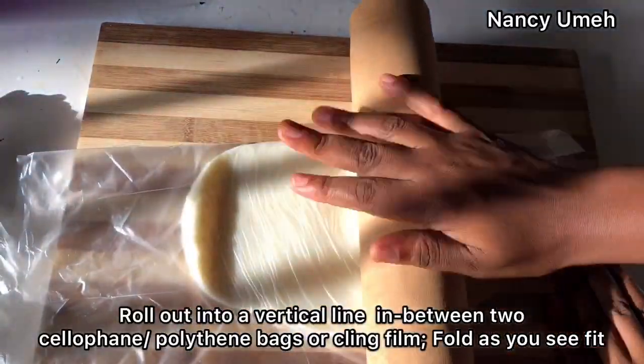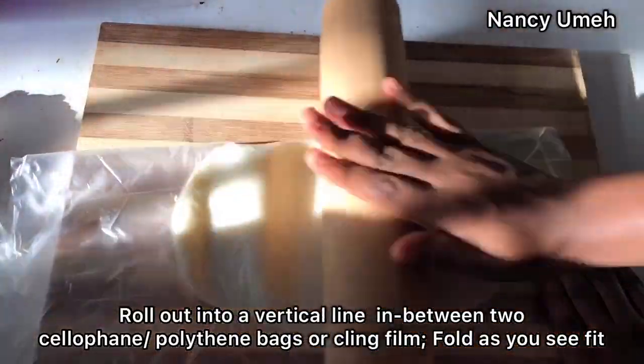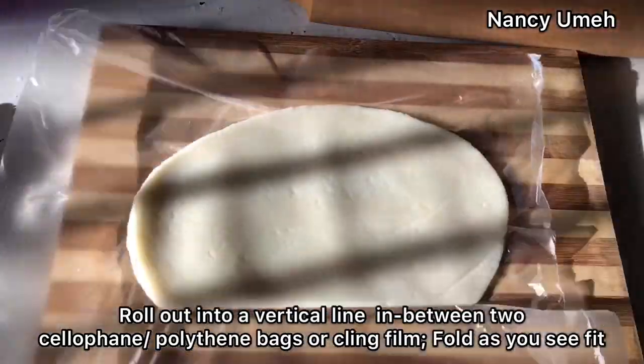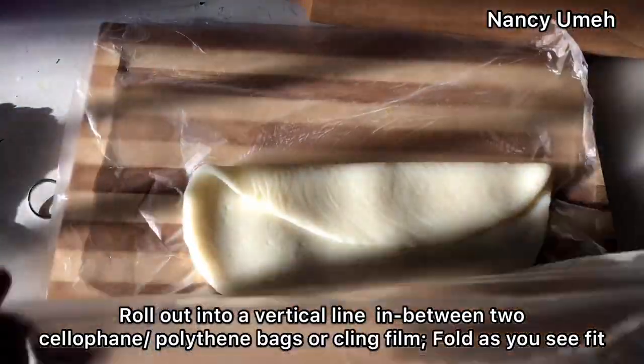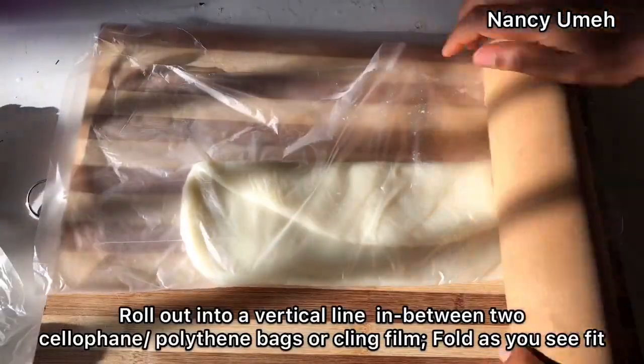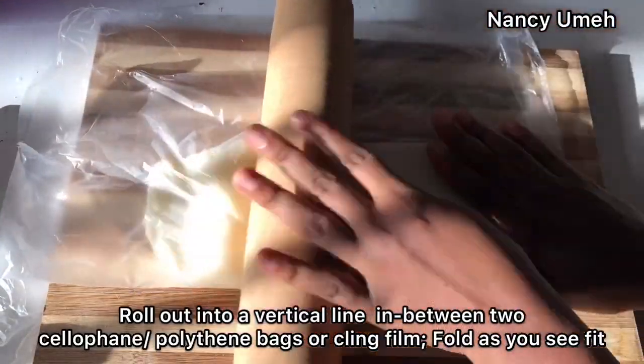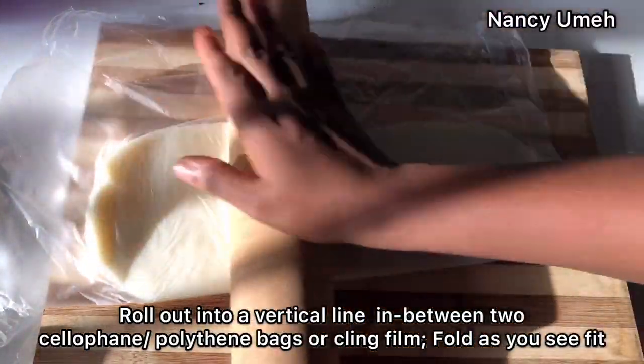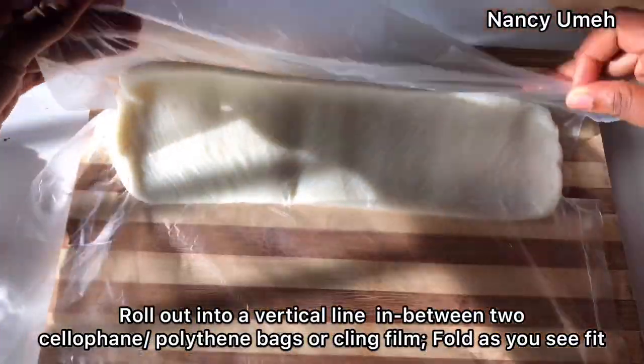Take your rolling pin and just roll it into a nice long rod. You can turn it over, then fold it again and just keep rolling until you're satisfied with the length. Make sure it's really long so you can get many, many layers when you eventually fold it.